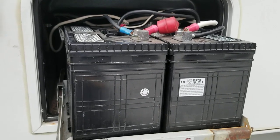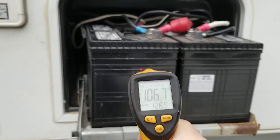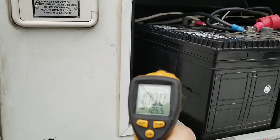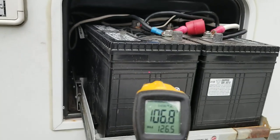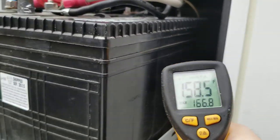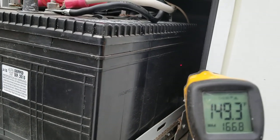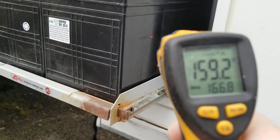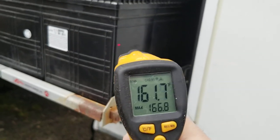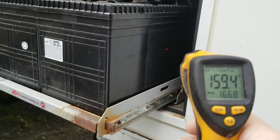As you can see, the main battery is pretty bad — 112 degrees. But right where the bad cell was, we've got 158 degrees. No wonder the refrigerator and the carbon monoxide alarm was going off. This thing must have been venting hydrogen into the camper.